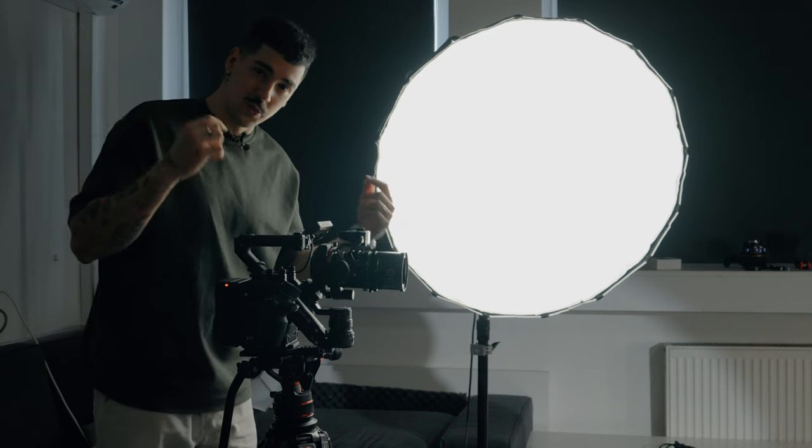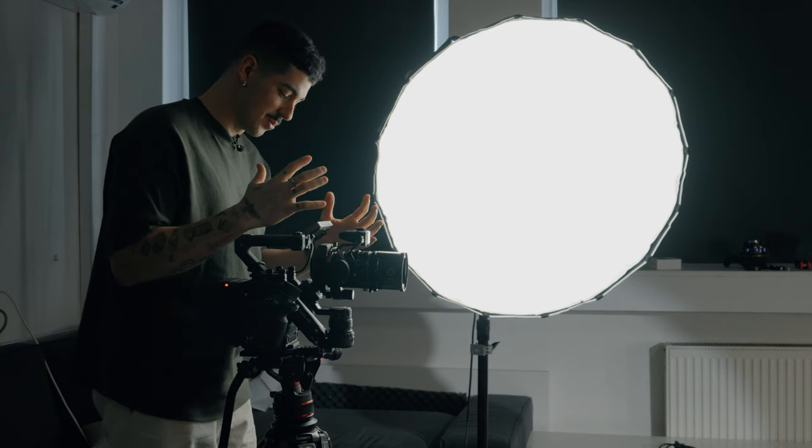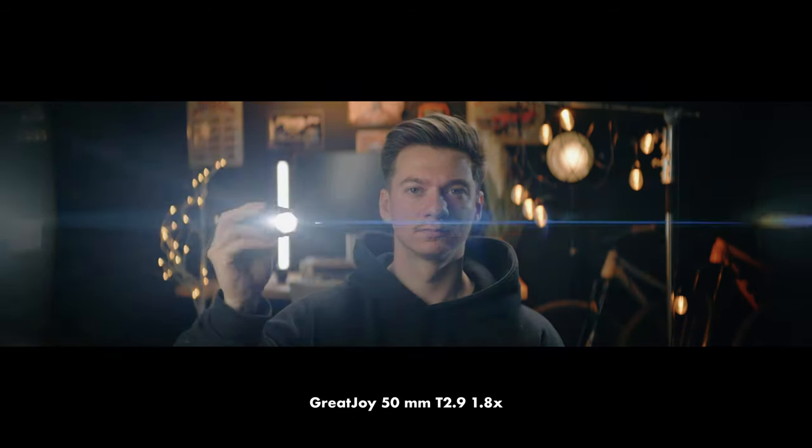Here's the side by side with all four lenses tested so far. And now the Great Joy — the 50mm T2.9 1.8x squeeze. As you can see this lens squeezes the image quite a lot and we barely have image on the screen, especially on a 16x9 sensor. The image looks pretty good and I really like what I see. Now we're going to check out the flaring — we have that beautiful anamorphic flare that we all love and see in the movies, and I really like how it looks.